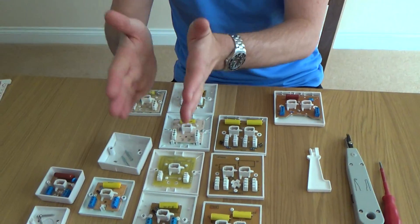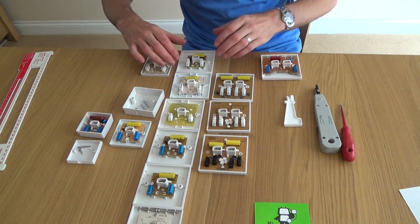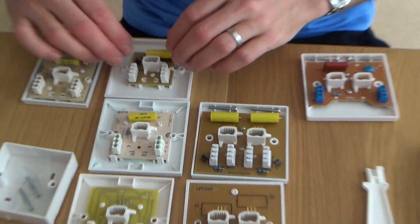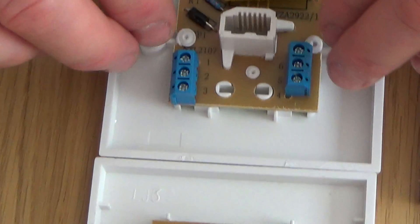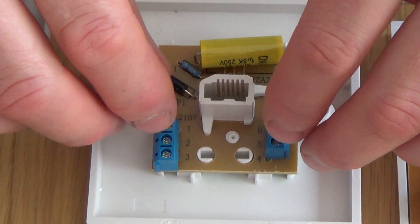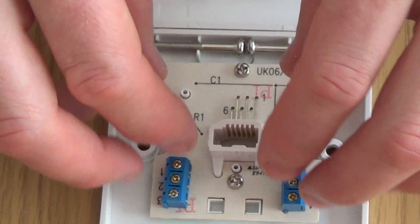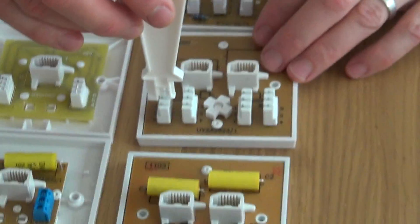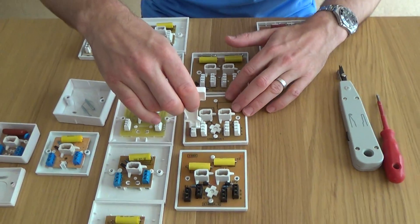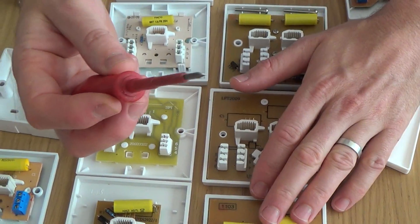To summarise the stroke numbering system across all series: stroke 1 is all mastering components with IDC; stroke 2 is capacitor only with IDC; stroke 3 is no mastering components with IDC; stroke 4 is all mastering components with screw terminals; stroke 5 is just capacitor with screw terminals; stroke 6 is no components with screw terminals. For IDC connections you'll need a punch-down tool, and for screw terminals a flat-headed screwdriver.